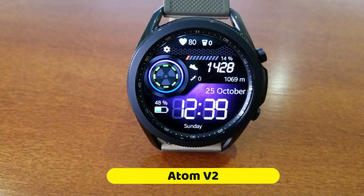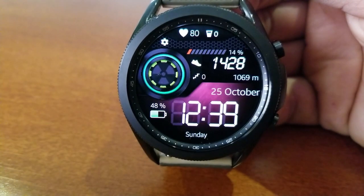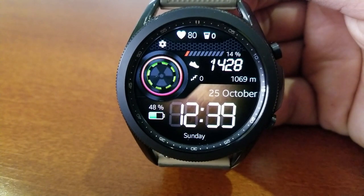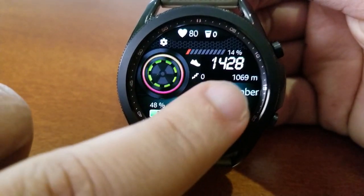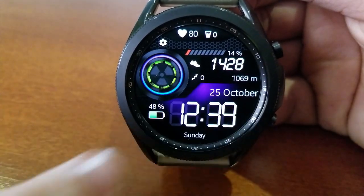The other design I really liked is the Adam V2 model — another colorful all-digital design, although this one is animated, as you can see by that spinning display on the left-hand side. That looks really nice because the developer added color changes to that outer ring, and you also have the option of switching up the colors for the inner ring.